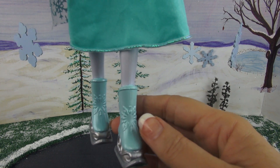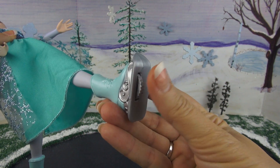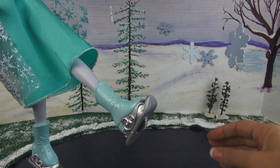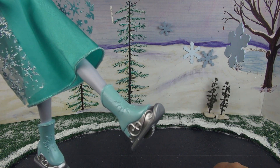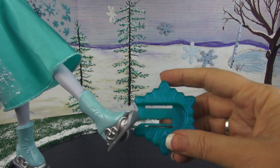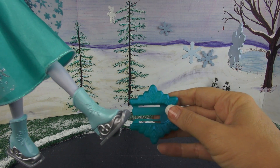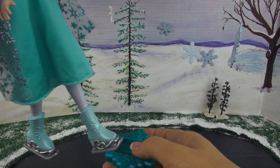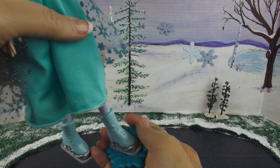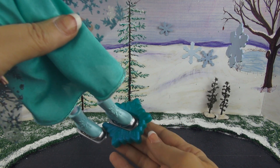Now this skate is special and I'll show you why — it has a wheel on it. And we're going to see how that works in just a second. Now's the time to talk about that other piece that comes with the Elsa doll. This is the piece that will allow her to do her skating. To make that happen you want to slide the skate into this piece. Make sure that it locks into place — you should hear a snap. There, just like that.